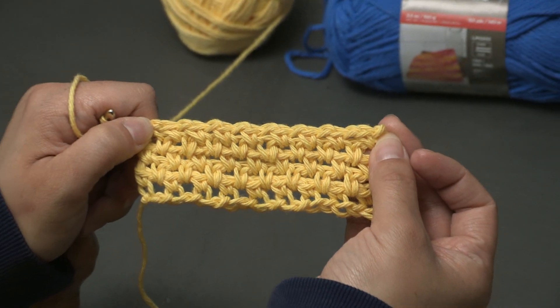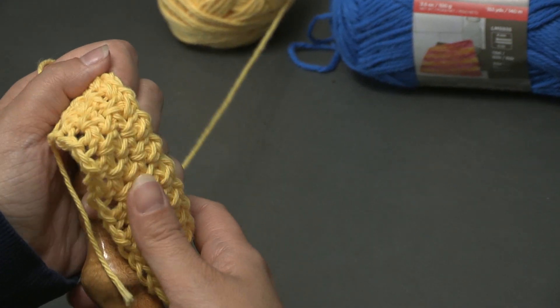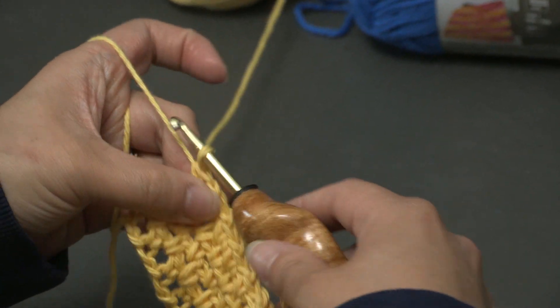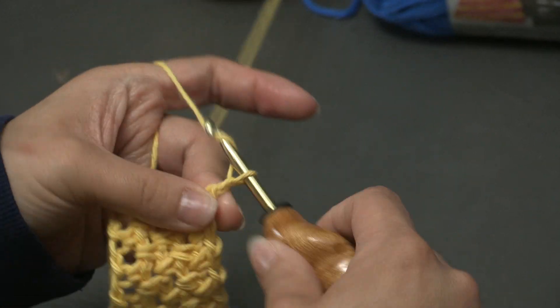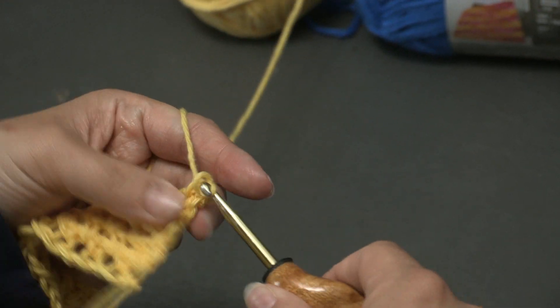Thank you so much for watching and learning how to make this super simple moss stitch. I hope you enjoyed this tutorial. If you did, make sure to give it a thumbs up and subscribe to our channel for more stitch videos. Until next time, happy hooking!